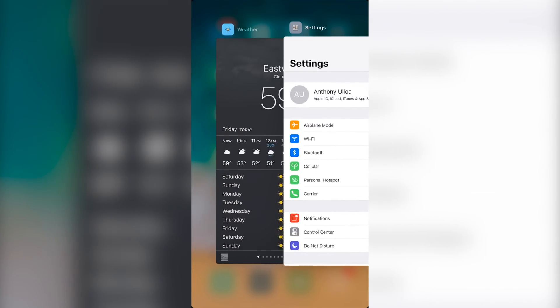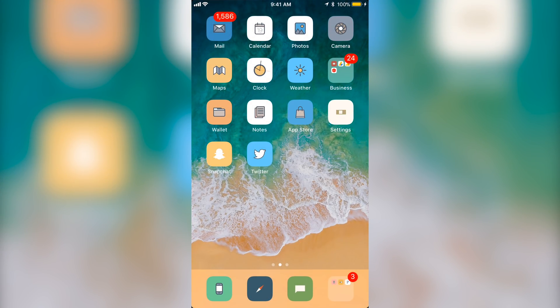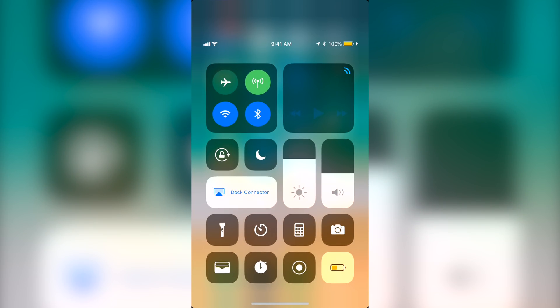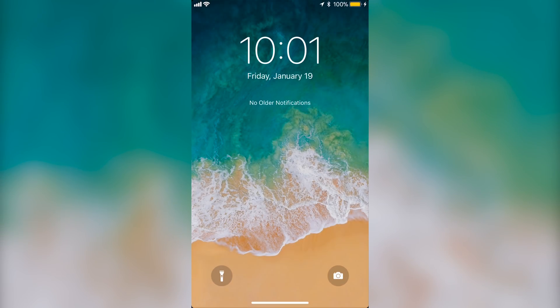Here you can see all your apps like you would normally. You can swipe back up if you want to go back home. To actually open your control center, since you can't swipe up to open it normally, you want to swipe down from the top right — like you would on the iPhone X — and it opens your control center. You can swipe up to close it. For notifications, you swipe down from the left side and it opens that.